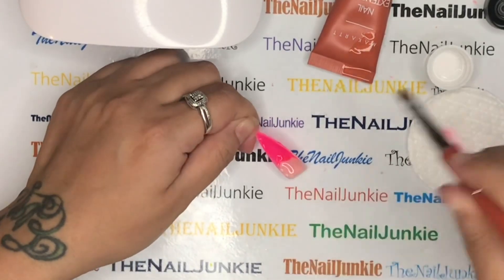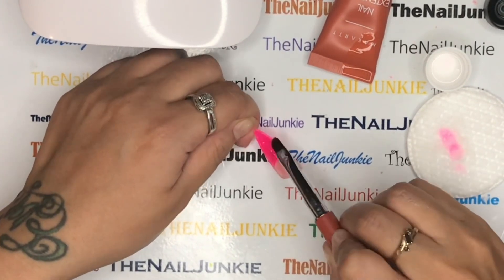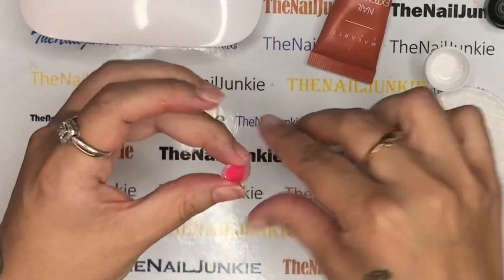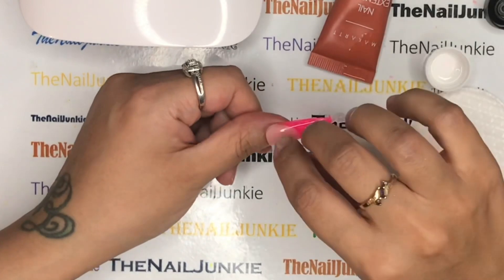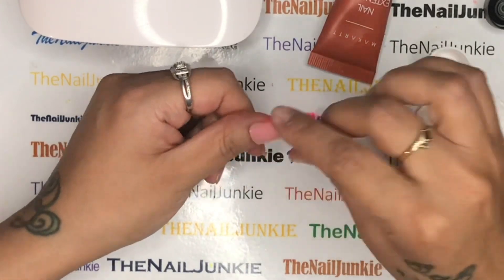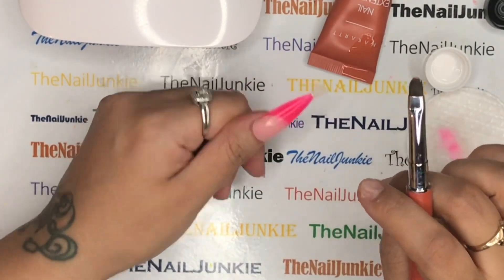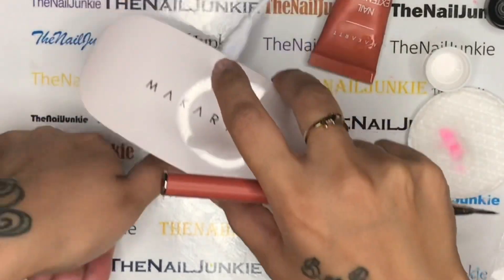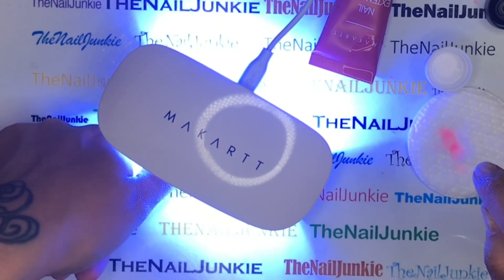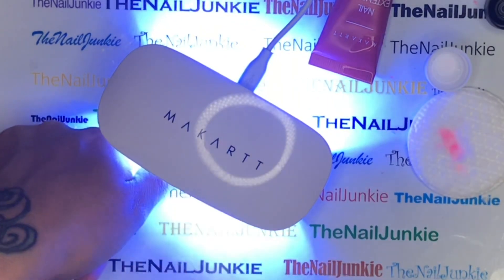I usually flip the dual form backwards to check for air pockets. If you're relying solely on the dual form, take your time and make sure every corner is covered — the side walls and the tip, especially — because if they're too thin it will crack off. I cured this about twice. At first I thought this little lamp wasn't going to do anything for me, but it did and I was really impressed.